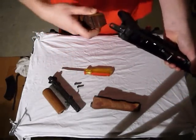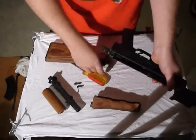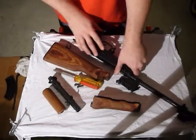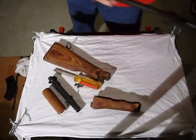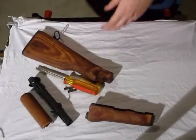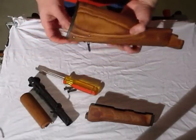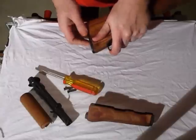I'm going to sand this down so it will go in a lot nicer next time. To finish this job out, we have to take the rest of this hardware off, so I need to go into this buttstock.